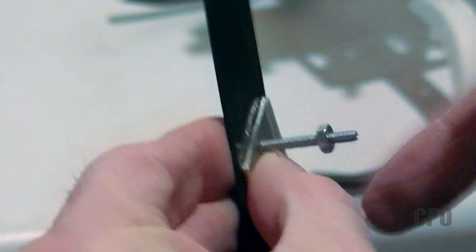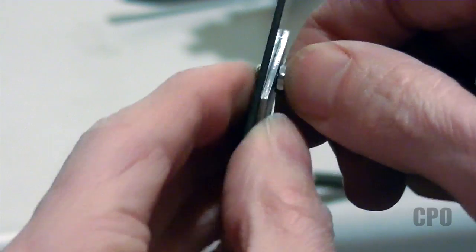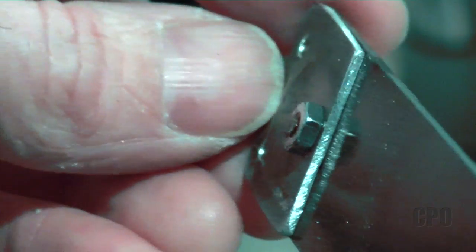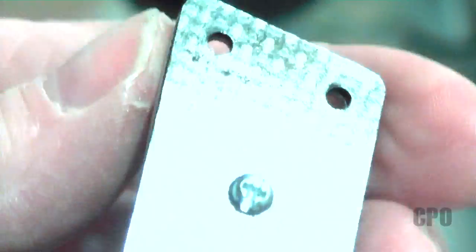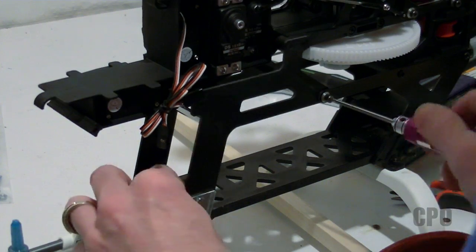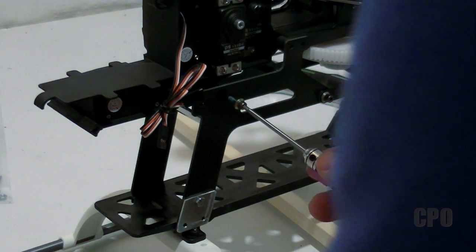I originally started out with a plan to affix the little aluminum plate to the frame with this screw. And actually, it looked really nice — I cut off the excess of the screw and it made a really nice tight package. The problem is with that screw head inside, I still had problems with battery fitment, so it basically took the place of the tab, which didn't help me at all.